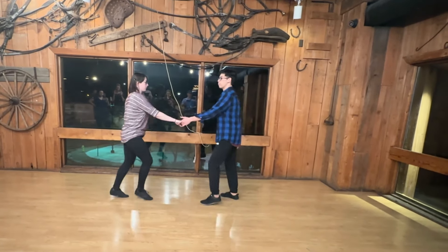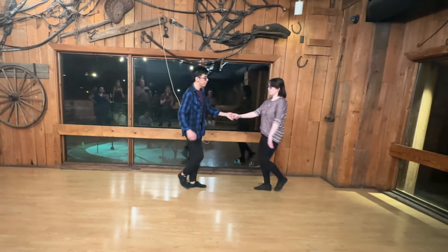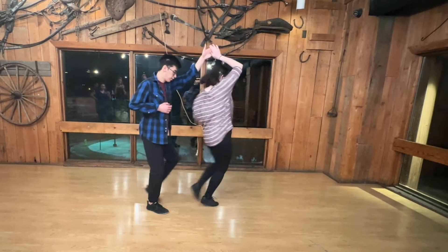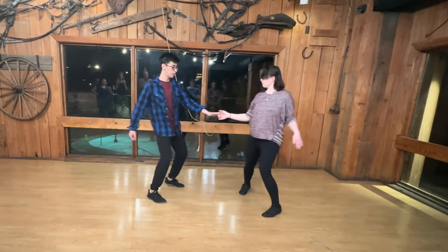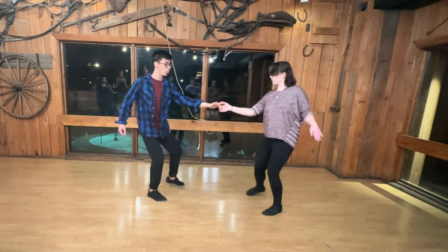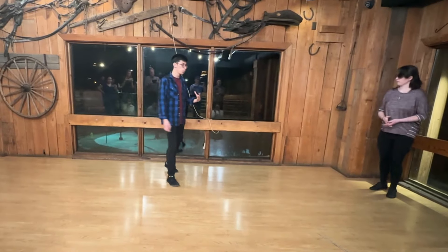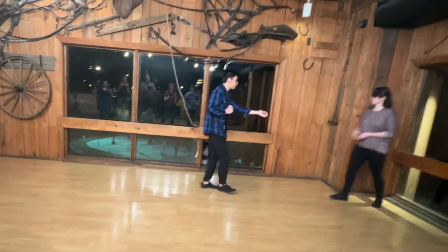Together it looks like this — I'll do both sides. Starting with a basic rhythm: one, two, three and four, five and six, one and two. Three and four, I'll lead a basic side pass. Again: five and six, one and two, three and four, five and six, hold one, lead two.